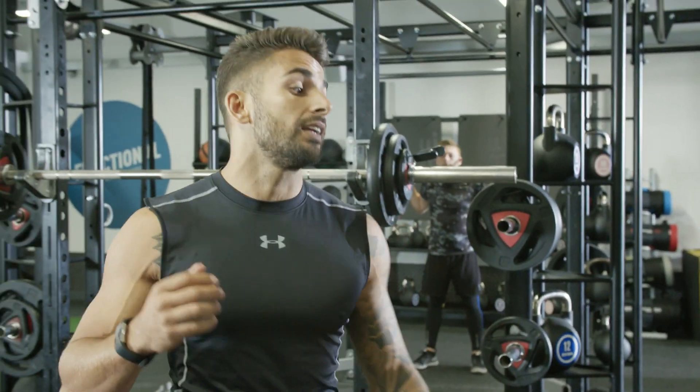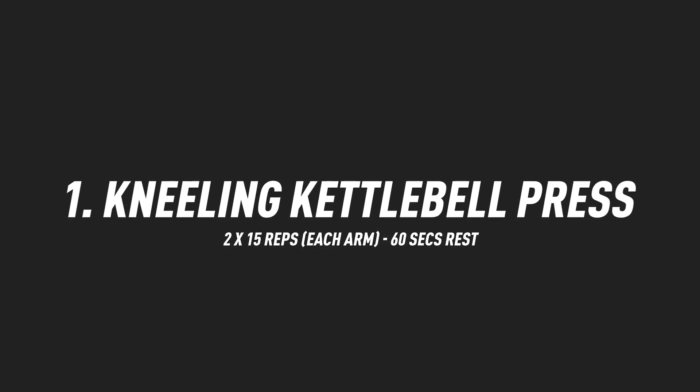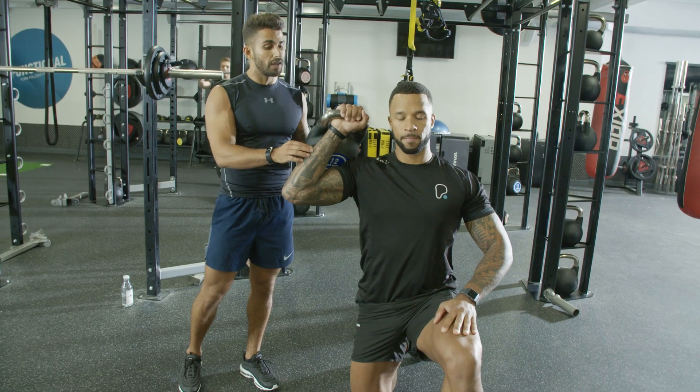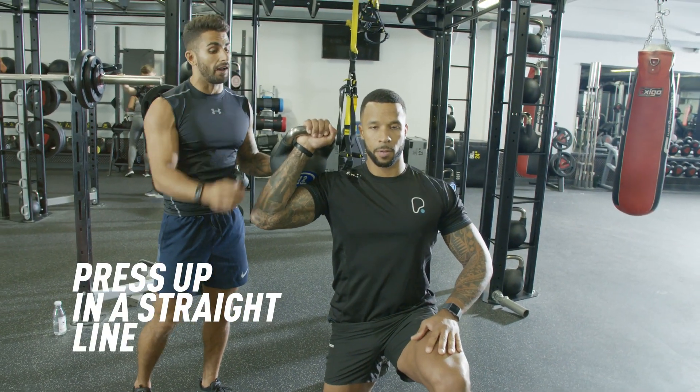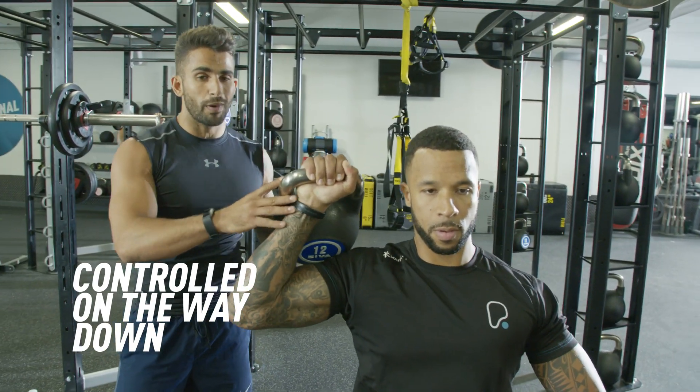The first movement we're going to do is the kneeling kettlebell press. The kettlebell is going to rest onto his arm, supporting it. He's going to press in a complete straight line. Press up Mark, and rather than dropping the kettlebell, he's going to control it downwards back to the starting position.